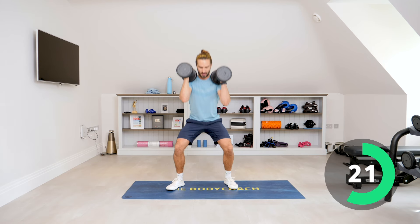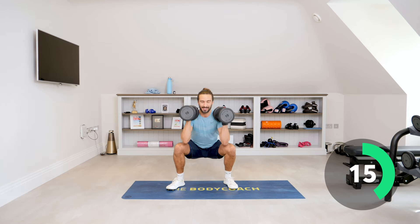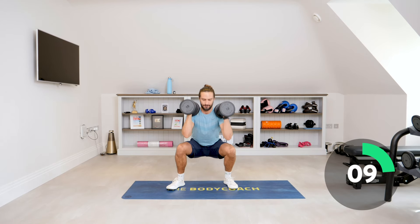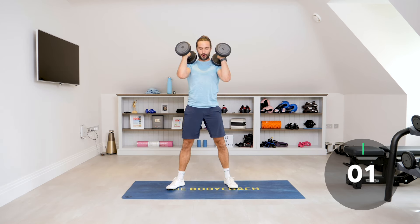It's 35 seconds on, 25 seconds rest. I'm using the same set of dumbbells all the way through. Drive those knees out, last couple of reps, and relax.